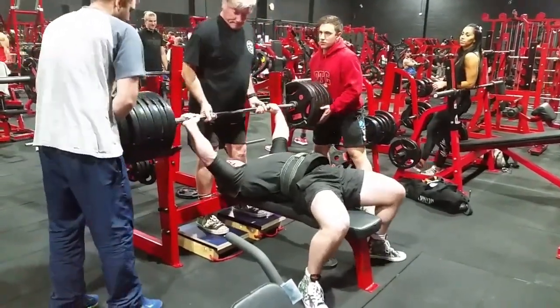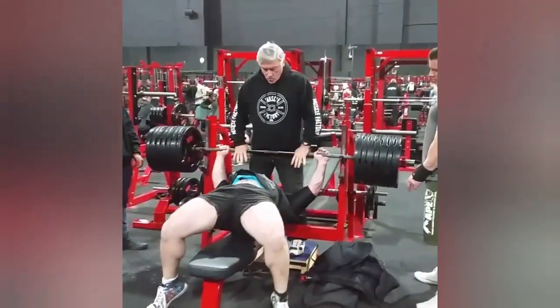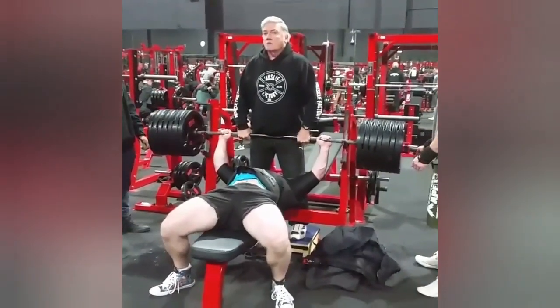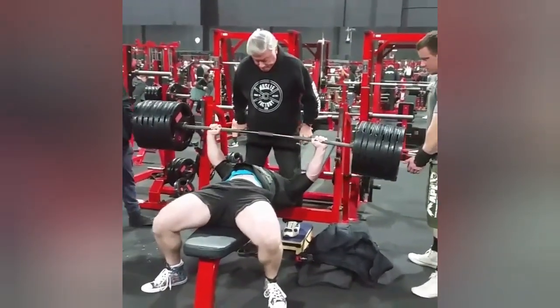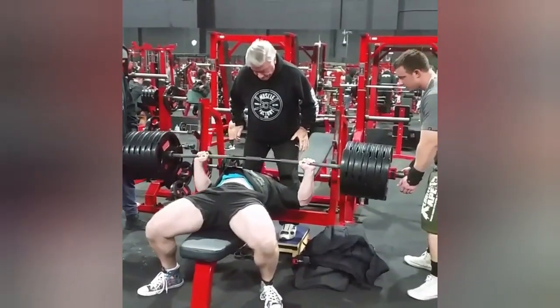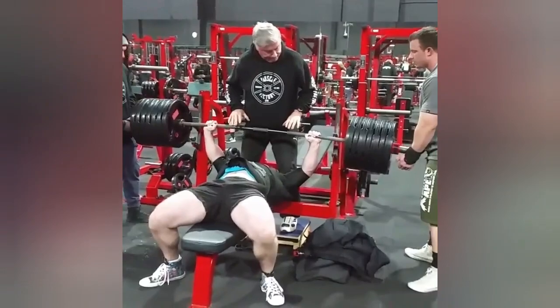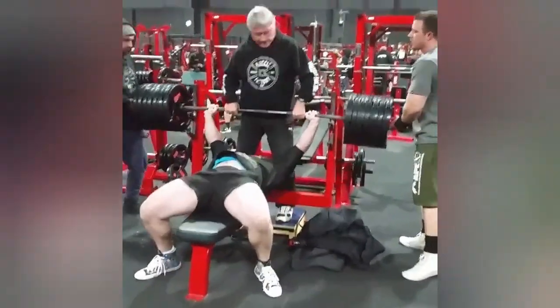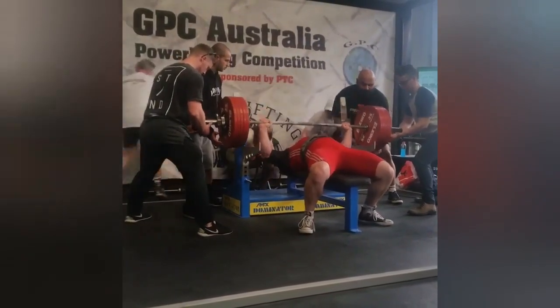Next up was 300 kilos, which will shortly be on. On this one I didn't quite bring it down to my chest — I stopped a fraction early due to trying to control the shirt — but I still locked it out. And then the last one: this is 280 kilos in competition, equipped.